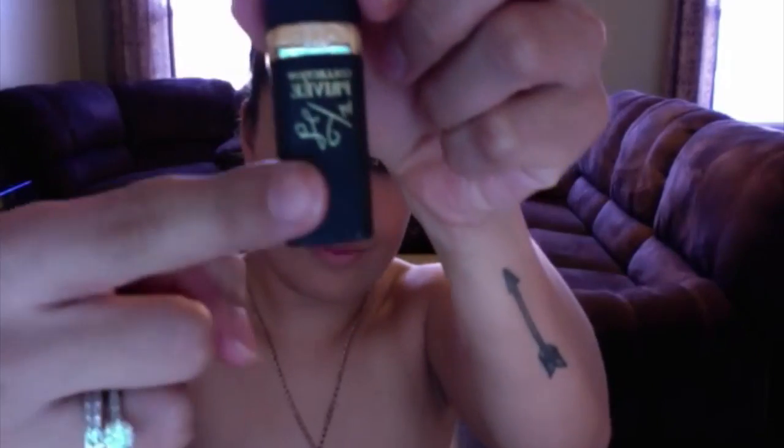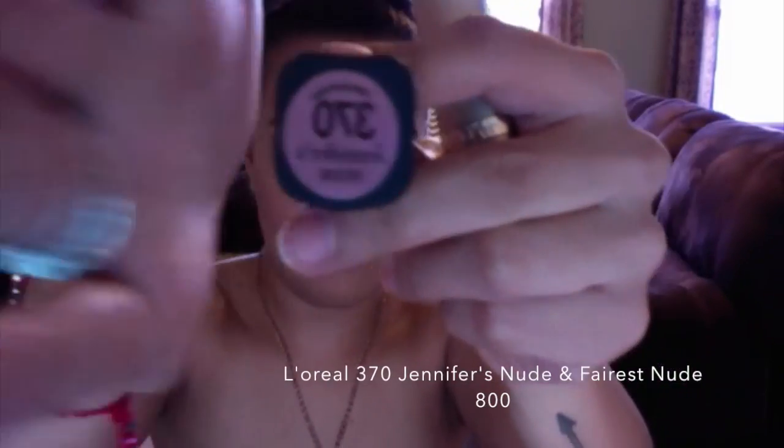For my lipstick, I'm using two lipsticks right now. I'm using the MAC 'Mummy' nude and my Ferris nude — those are my two favorite nude colors.